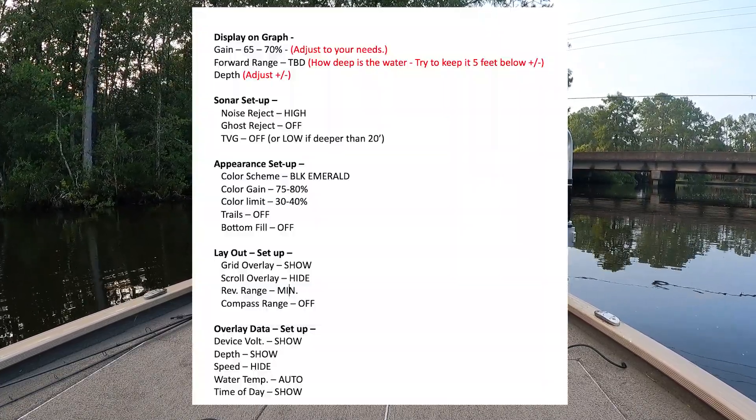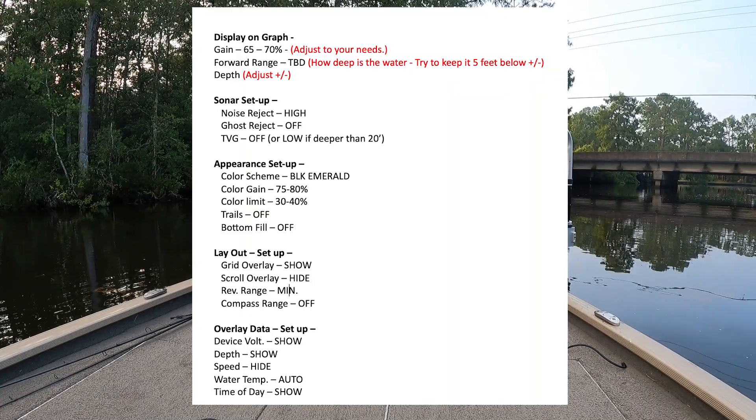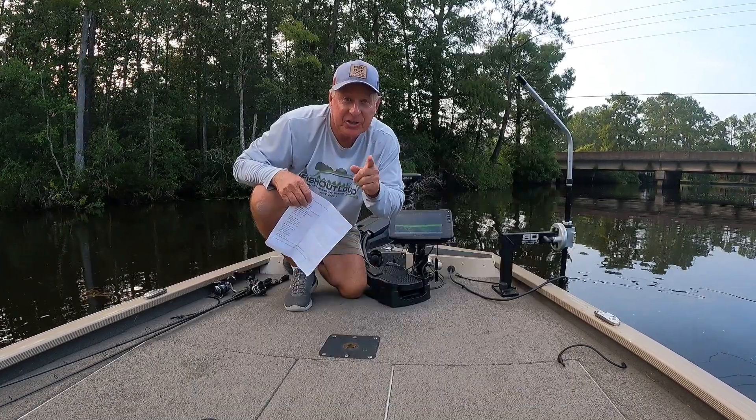Five, four, three, two, one. All right, you got a screenshot of that.